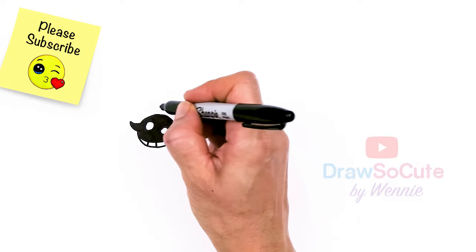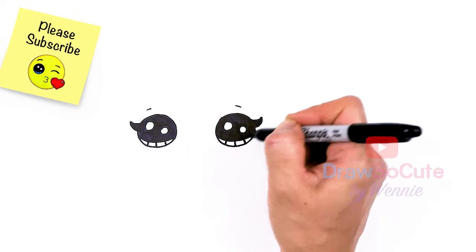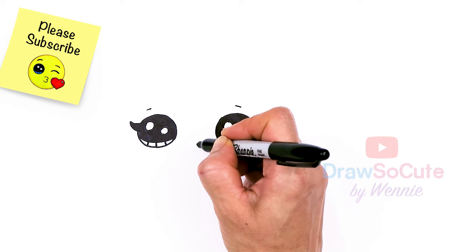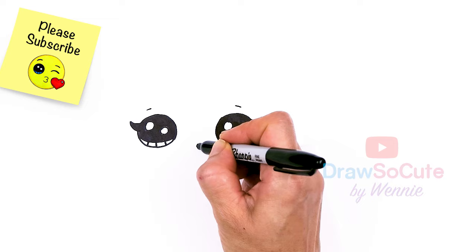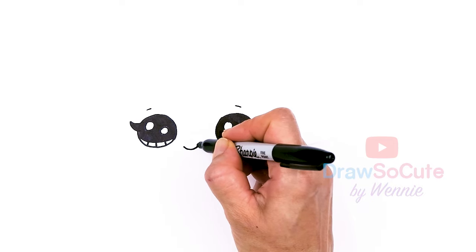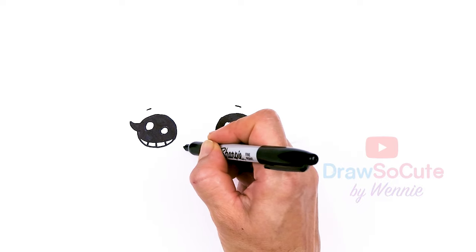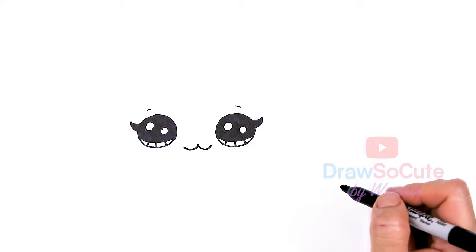Now that we have that in, let's go above each eye. We're just going to draw a soft curve over each eye. And then in between the eyes, about right here, I'll give myself a point right in the center, and from here I'm going to draw two curves that come out for the mouth. So we have our cat mouth in.